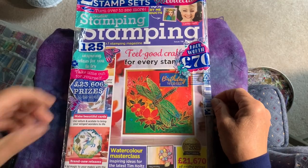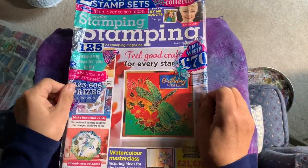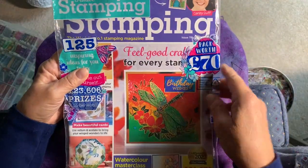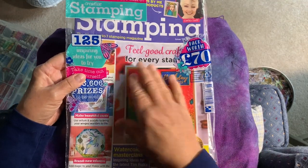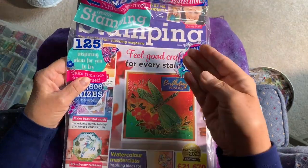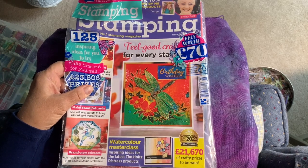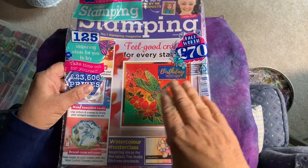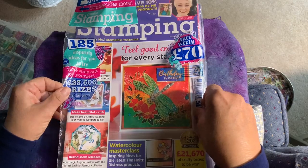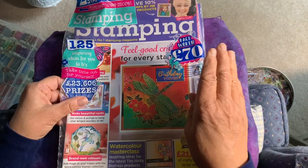I went to the bookstore yesterday and I can't help but look at magazines — I've loved magazines my entire life. I found this one that says 'Two Stunning Stamp Sets, Mindful Collection.' The stamps were on the front and back of the magazine, but I've opened it up and taken them out. I glanced through the magazine, but I'm not doing paper crafting at the moment. I have done it many years in the past and could possibly do it again. There are some ideas brewing in my head. I jump from craft to craft — I'm sure a lot of you do that too.